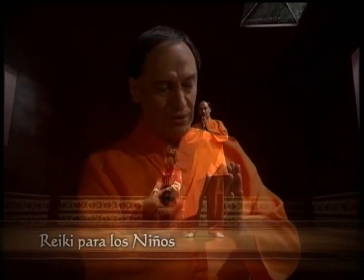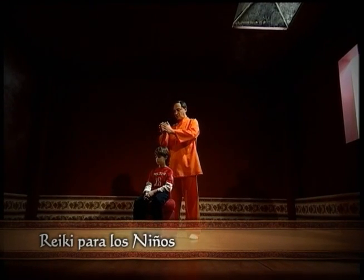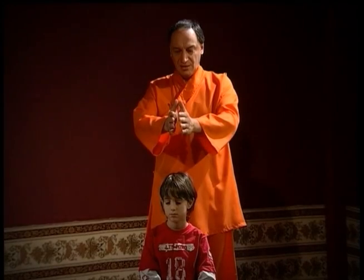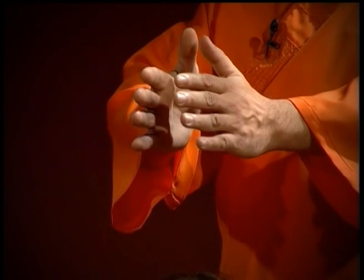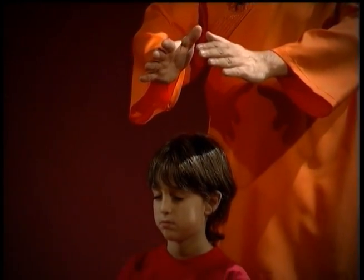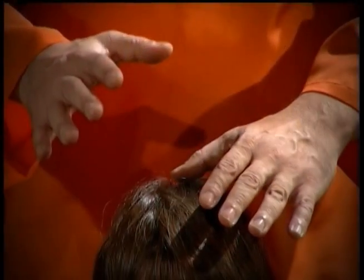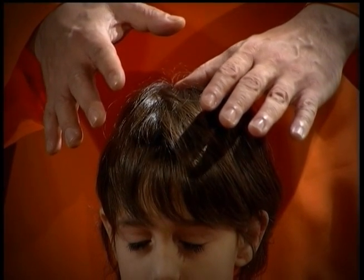Una vez logrado esto, trasladamos esa energía y la ubicamos por sobre la coronilla, a unos 30 centímetros aproximadamente de la cabeza, y en un movimiento lento dirigimos las palmas hacia la coronilla con mucha lentitud, buscando específicamente el punto de la coronilla. Allí apoyamos el pulgar.